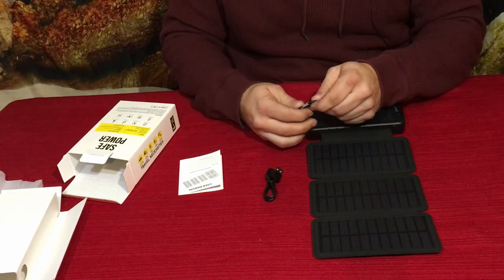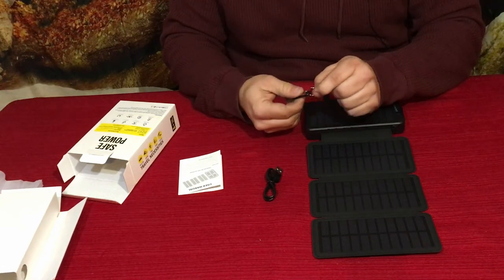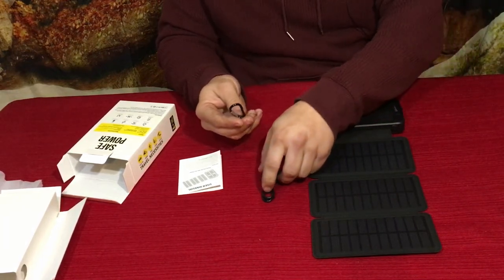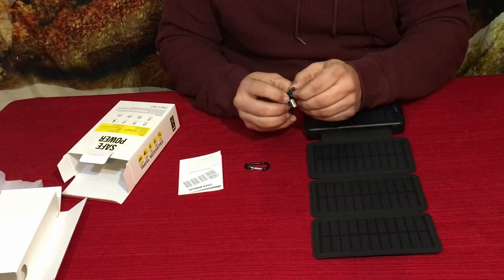We have a little carabiner-type thing here — just a little spring-loaded one — and it does come with a little key ring. That can of course hook onto the carabiner so you can hang it off your backpack, a belt loop, something like that.